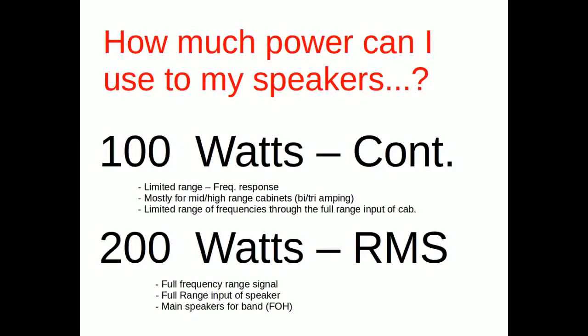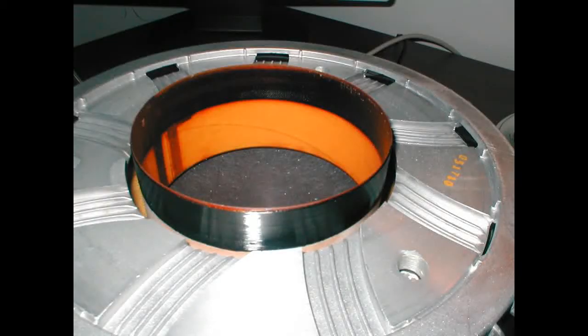Continuous ratings are for limited frequency ranges, mostly mids and highs — 200 watts RMS in this example. For a full frequency range signal into a full-range speaker, the RMS rating is generally safe to use for main front-of-house speakers, rather than bi-amping or tri-amping.